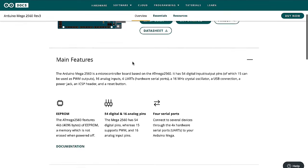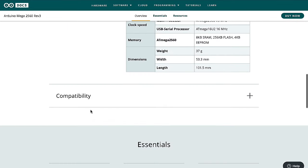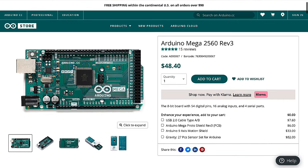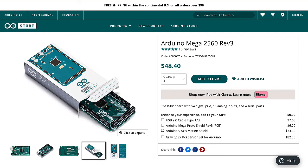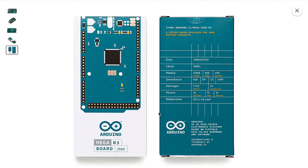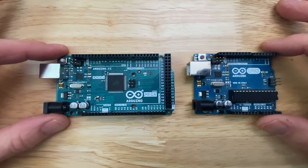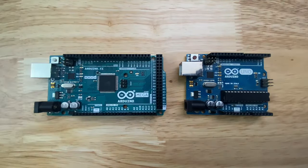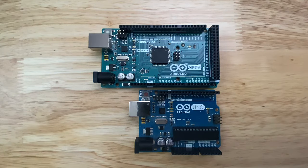Maybe it's obvious, but if your project needs lots of input-output, lots of serial ports, or lots of memory, then the Mega could very well be the best fit. Let me be perfectly honest though — the majority of simple microcontroller projects where you have a couple inputs, control a couple outputs, and have a little logic in between, an Arduino Uno almost always has enough IO and enough memory, plus it costs a bit less. So I'd recommend getting an Arduino Mega when your project actually needs it.